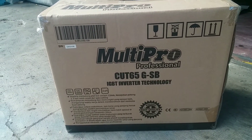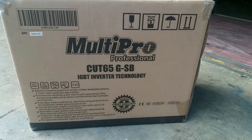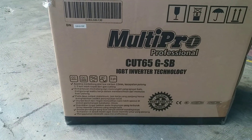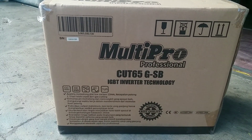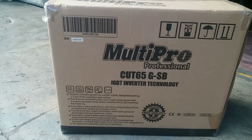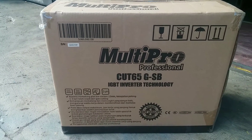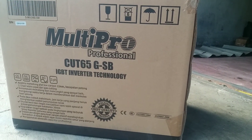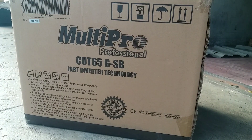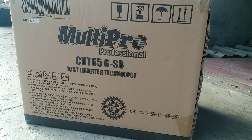Kali ini saya akan mereview Plasma Cutting Cut65GSB dari MultiPro. Mesin Plasma Cutting ini hanya bisa digunakan untuk cutting saja, jadi tidak bisa multifungsi. Untuk aksesorisnya sangat komplit sekali, nanti kita lihat bagaimana aksesoris dari Plasma Cutting ini. Ini dengan teknologi IGBT Inverter dan mendapat base quality welding product.